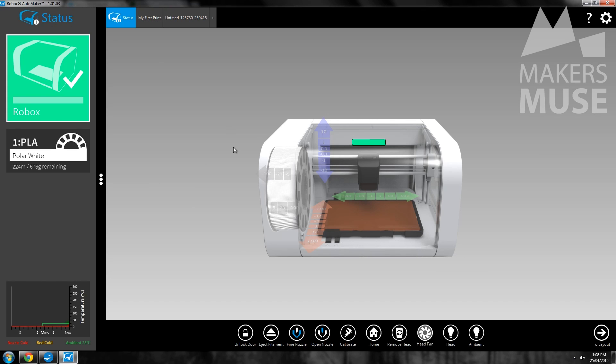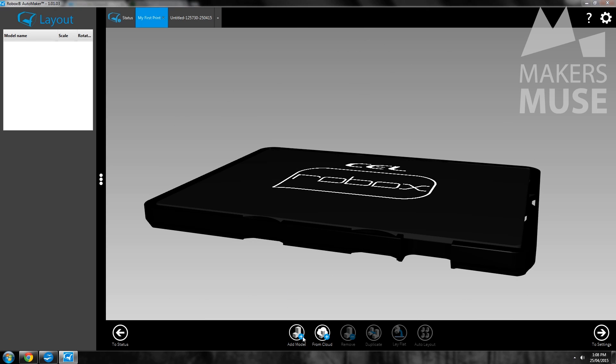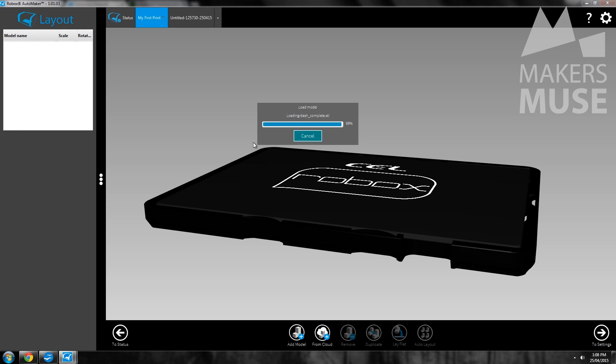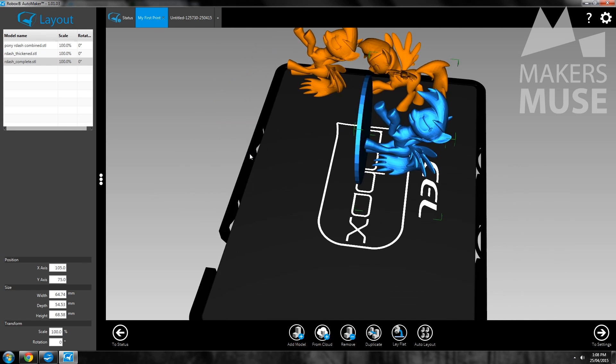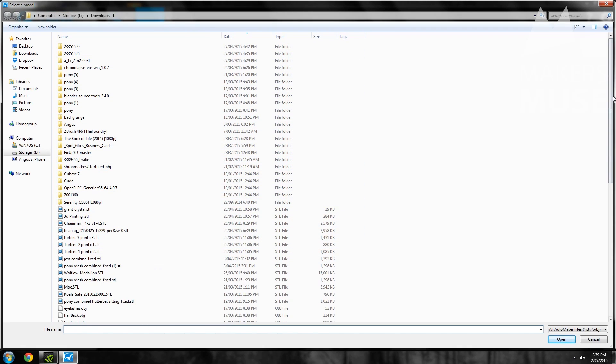Now let's talk software. The software is called AutoMaker and the premium experience continues — no expense has been spared even on this side of things. It's beautifully laid out but does have a few weird quirks. The software is separated into various windows: first you have Status where you can access maintenance options, then Layout where you can have multiple beds ready to go in a neat tabbed format — I haven't seen this in a slicing program before — and then Print Settings, and finally Make where it sends the sliced print to the machine and gives you real-time feedback.